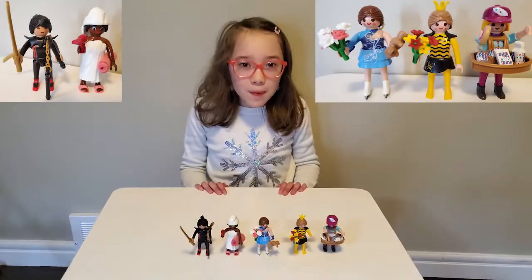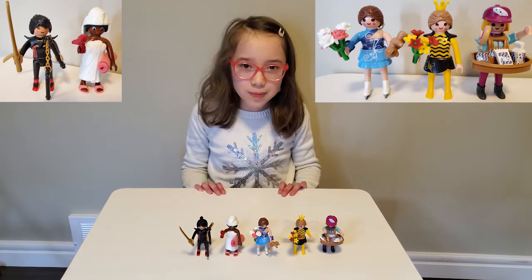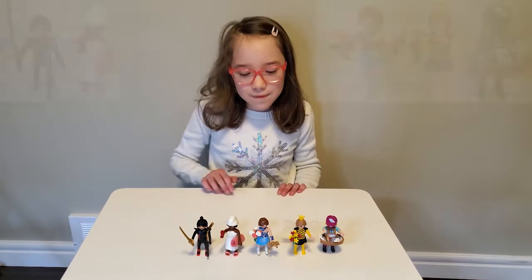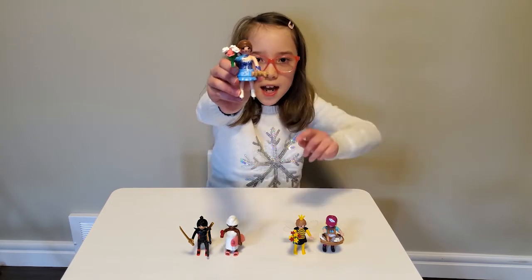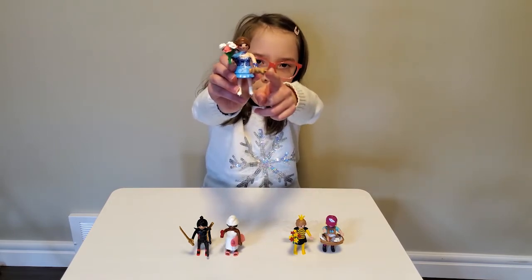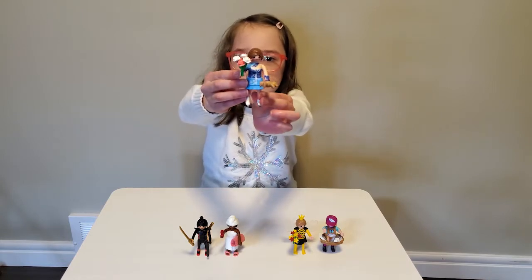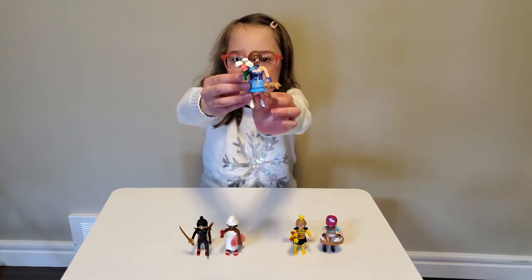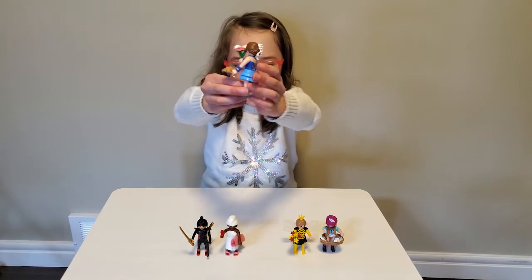Well, we opened five bags of Playmobil today and we got five different figures — no duplicates. I'm super happy. My favorite one is this ice skater girl because of her fancy outfit. She's holding this cute little teddy bear — I'm not quite sure why she's holding it — and she's got these beautiful flowers in her hand. They look like roses: white roses and pink roses. I love her skirt and she has a little hair piece at her back.